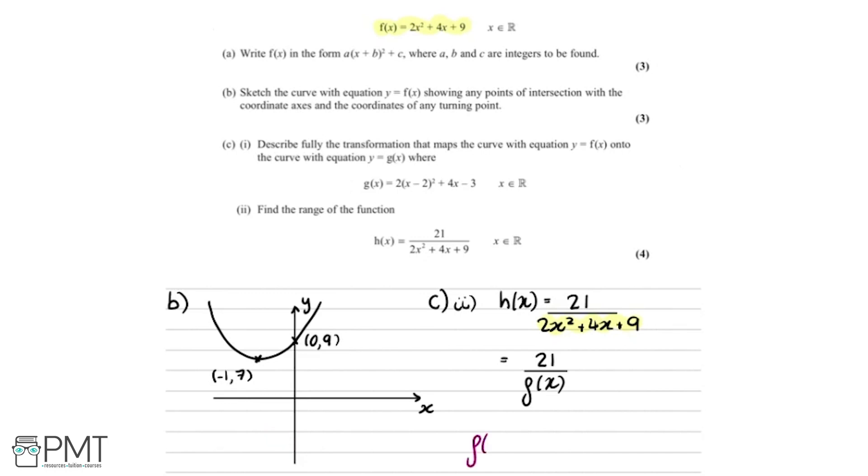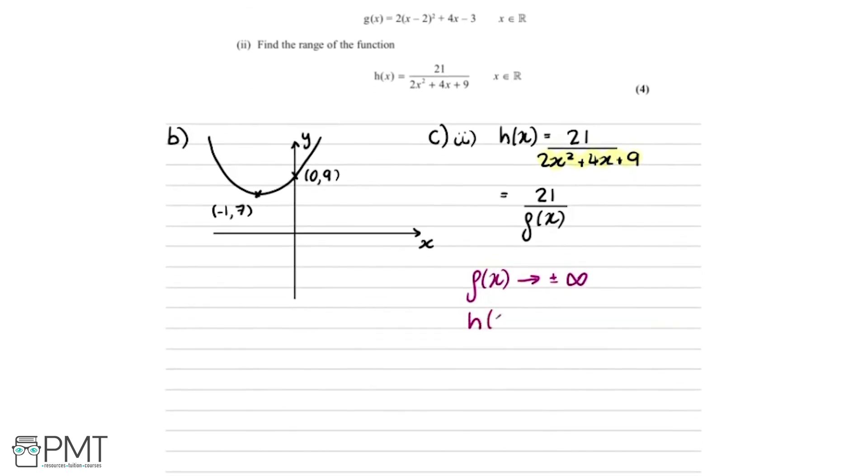We think about what happens as f of x tends towards plus or minus infinity — looking at the sketch, f of x just keeps getting bigger and bigger without stopping. Since f of x is in the denominator, dividing by a larger and larger number gives a smaller and smaller result. So as f of x tends to infinity, h of x tends towards zero — but can never actually reach zero, so the lower bound of the range is strictly greater than zero.